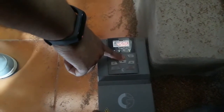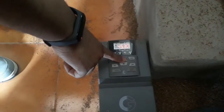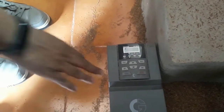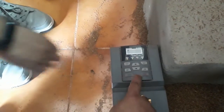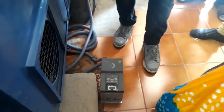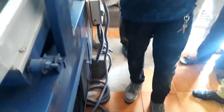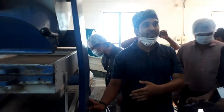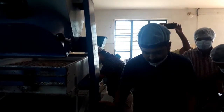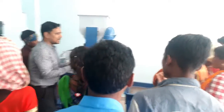It is better to have a variable frequency drive (VFD). It is used in electromechanical drive systems to control AC motor speed and torque by varying motor input frequency and voltage. It will lessen mechanical and electrical stress, reducing maintenance and repair costs and extending the life of the motor and driven equipment.